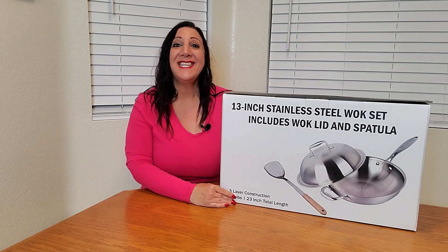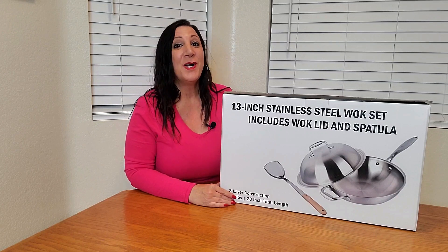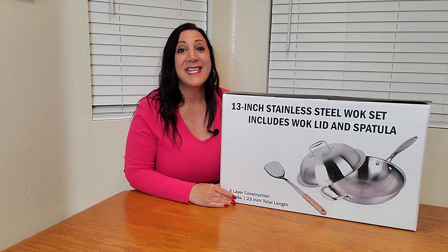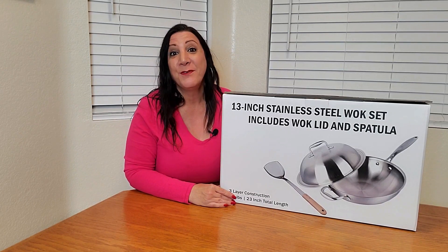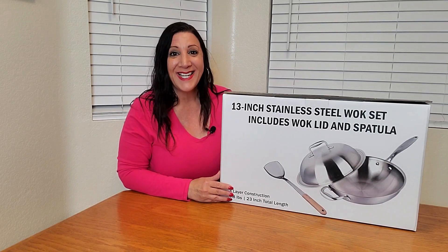This is the Willow and Everett stainless steel wok pan, and it's also nonstick too, perfect for stir fries as well as boiling, frying, and so much more. So let's open it up and check it out.